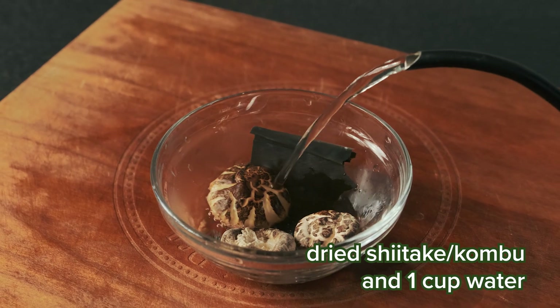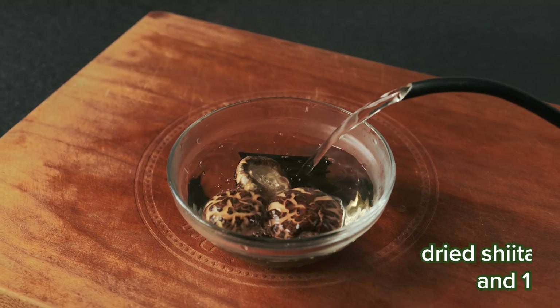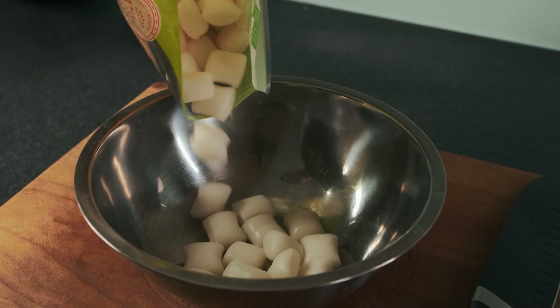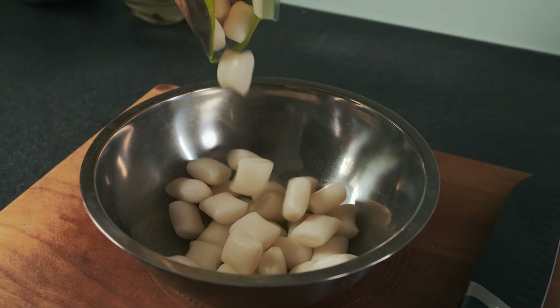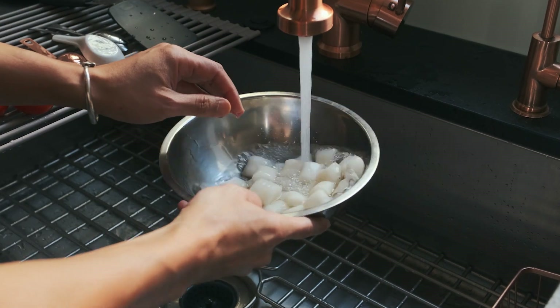In the meantime, soak a few pieces of dried shiitake and kombu for about 20 minutes. I have small pockets of rice cake here that were super tasty — the texture was on point. Rinse them in some cold water and set them aside.